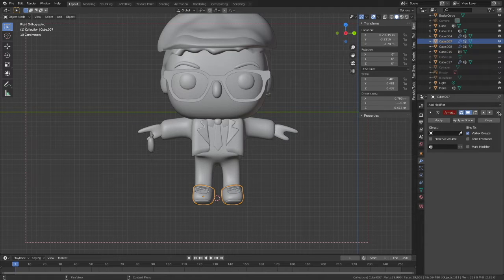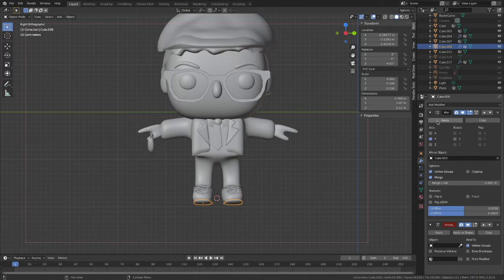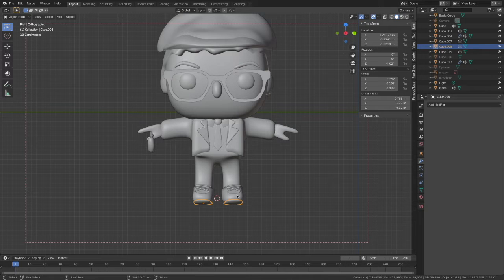I decided to remove the shoelaces and the little details on the shoes because they were not working very well with the weight painting. It was just not very beginner-friendly, basically. So I removed them.